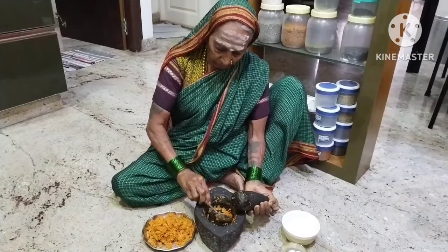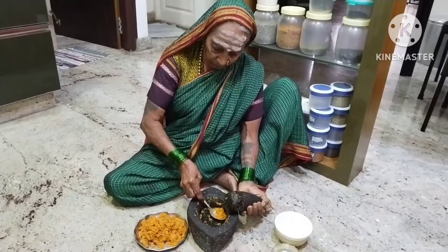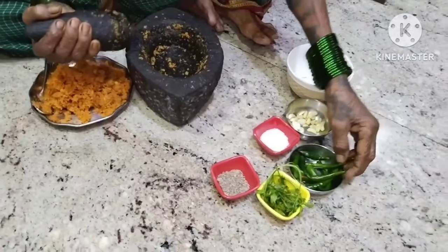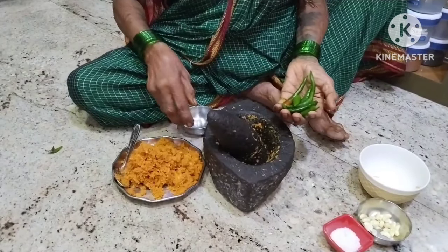While the stuff is quite easy, we will get a taste of it, but we will taste it. Now related to the stuff, we have to have the same place.